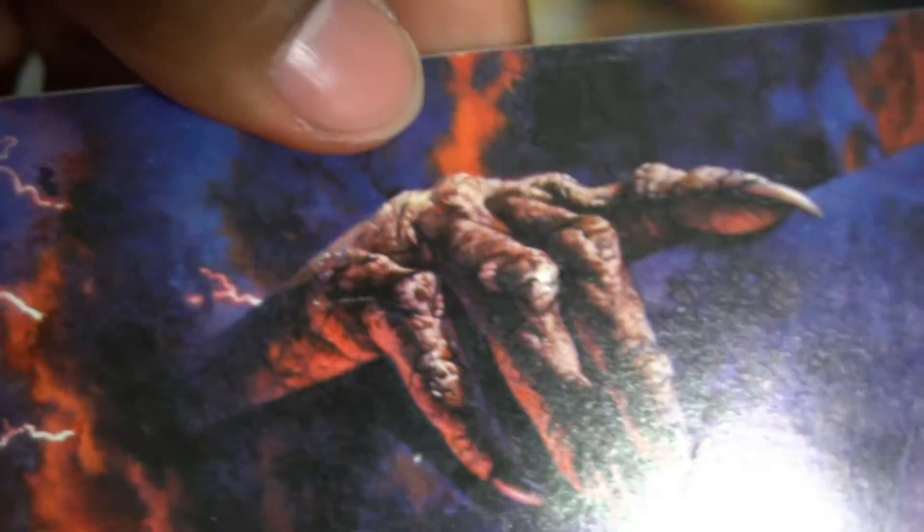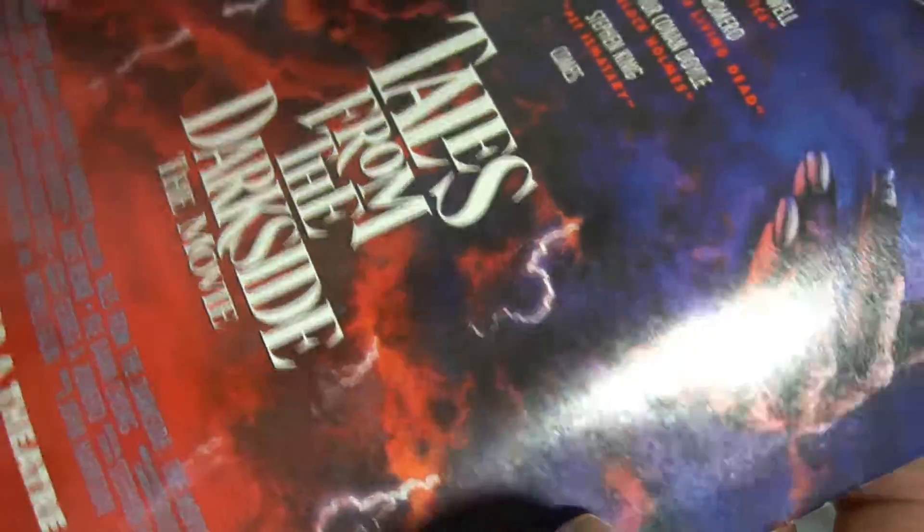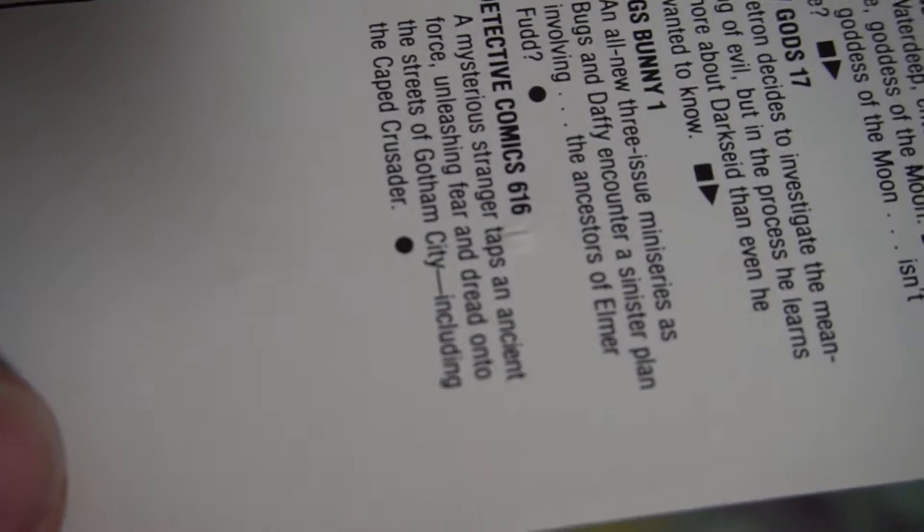I completely missed this during my first impression — there's basically a gash right out the back of the book. This is absolutely terrible for the grade. I'm not sure exactly how much it's going to drop the grade, but it will probably be significant. It goes through to the other side and touches the very last page, so this one just hurts.